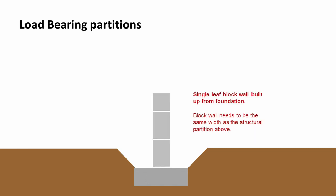Onto that we'd build a single leaf of blockwork, built up from the foundation up to the finished floor level. The block needs to be the same width as the structural partition above. If our partition is going to be made of 100mm timber, therefore we would need 100mm of blockwork.